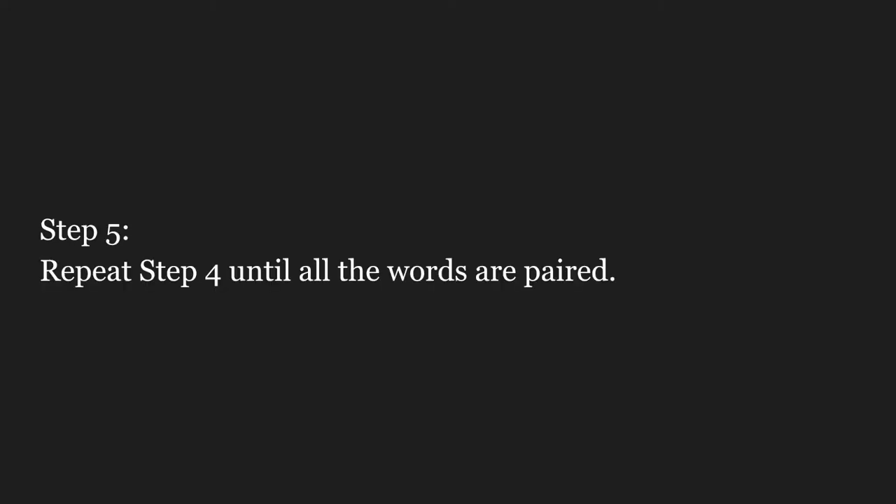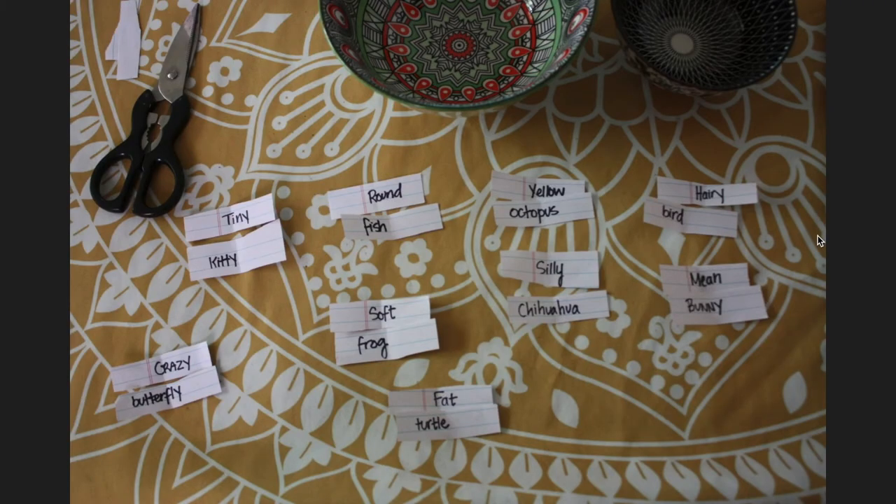Repeat until all the words are paired. I got: tiny kitten, round fish, yellow octopus, hairy bird, crazy butterfly, soft frog, silly chihuahua, mean bunny, fat turtle.